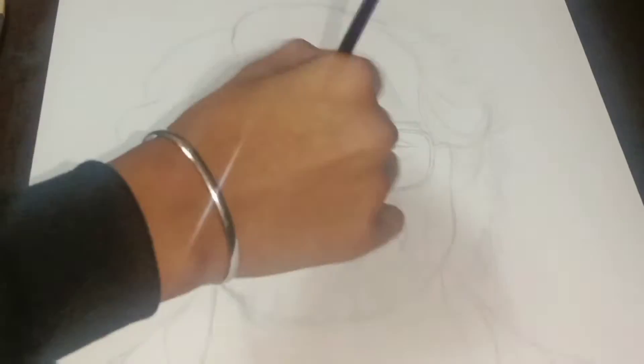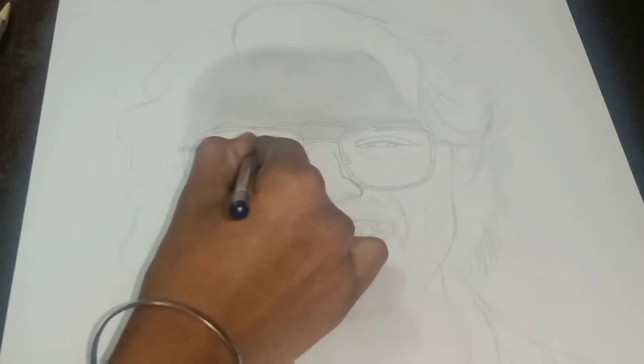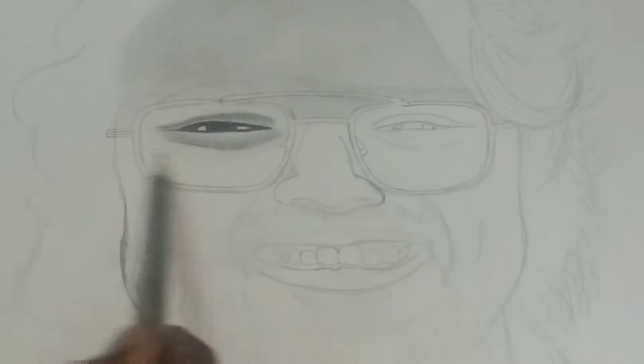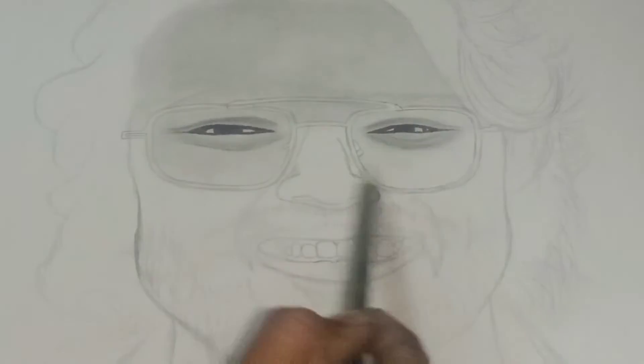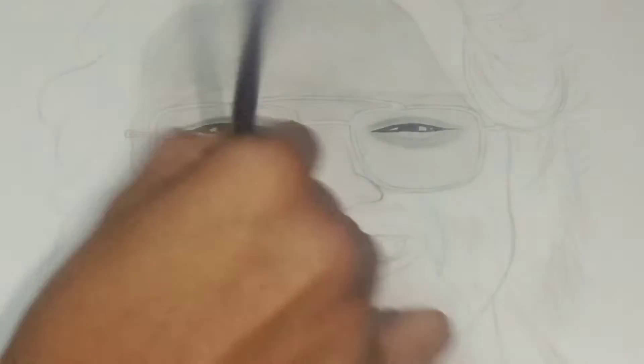First of all, I'm going to shade the head on the edge of the pencil and blend with a brush. I'm going to draw with a dark color pencil, a 10B pencil, then shade the head on the edge of the pencil and rub it.